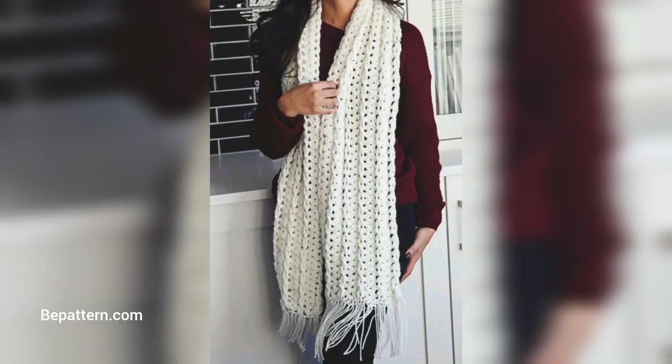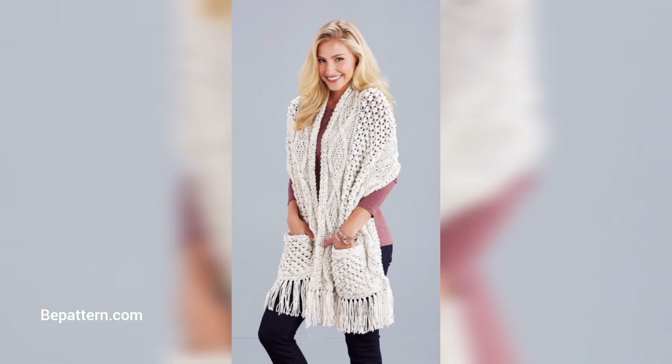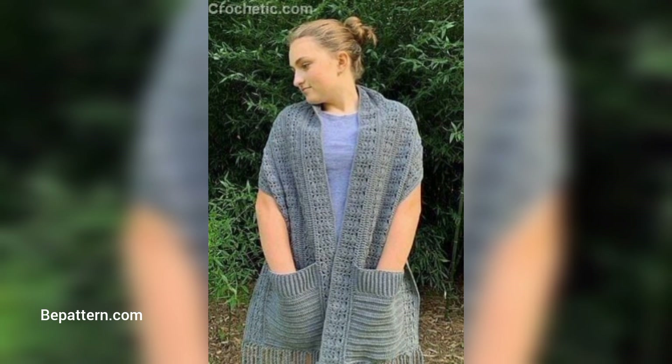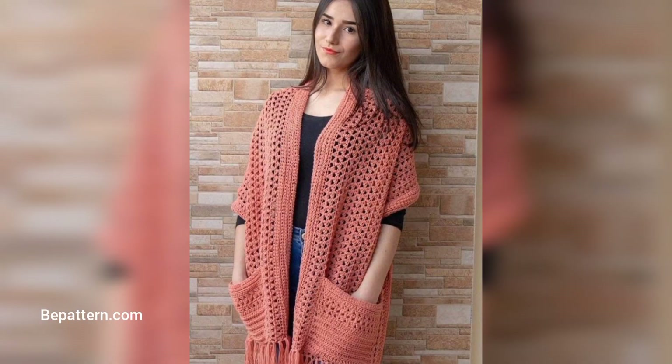Everything is better with pockets, and this cozy shawl adds to any outfit for warmth, style, and a place to hold your belongings. To create this simple shawl, you only need to know how to work chain stitches and double crochet. It's perfect for keeping your hands busy while watching TV or waiting at the doctor's office. Wear the medium weight wrap in the spring or fall.